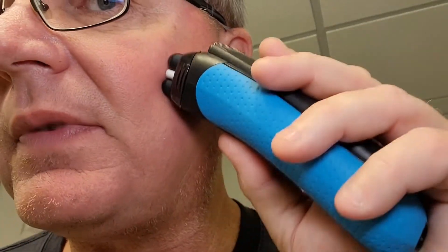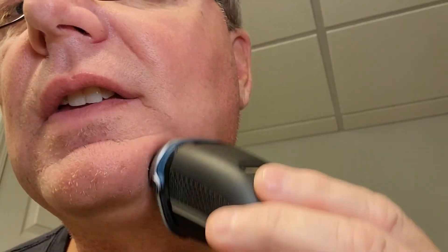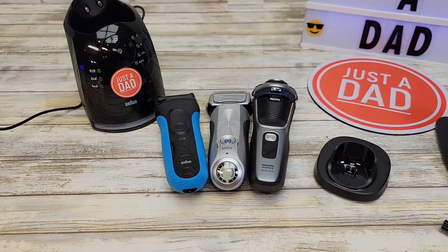I don't have any skin irritation with any of them. The sideburn trimmer on the Series 7 seems a little easier to use. Moving to the Braun Series 3 — again, just more RPMs, sounds like it's doing a better job. And finishing up with the Norelco — it's doing an okay job. All these are nice shavers, they just have some little differences between them. I hope the video helps, thanks everybody for watching.